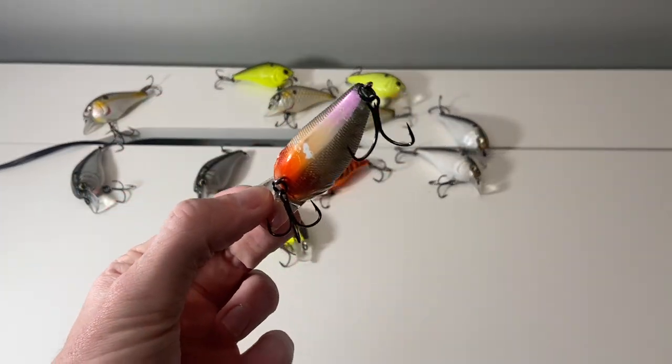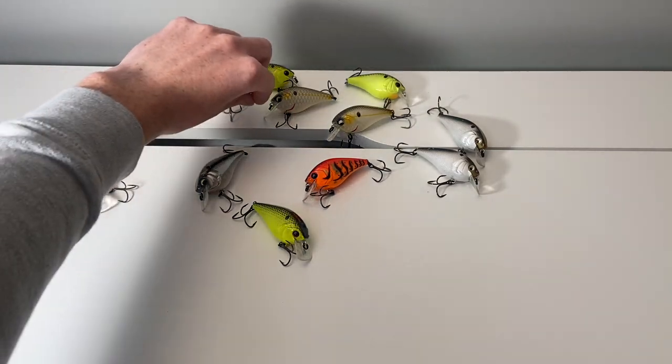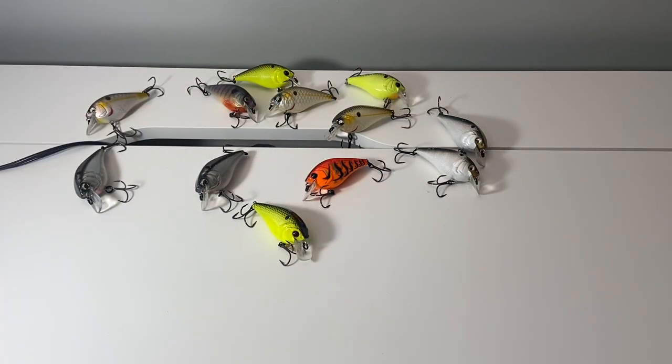You can see this one's been bitten and chewed up. I've been throwing these for about four years now. Before I picked up my first Crush 50, these things just work. I have some pictures I'll throw in at the end of this video of big bass that I've caught on these square bills.